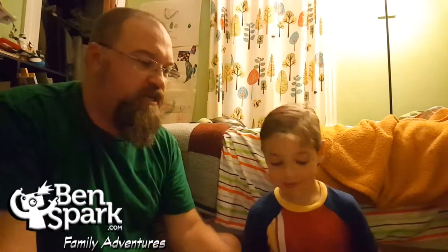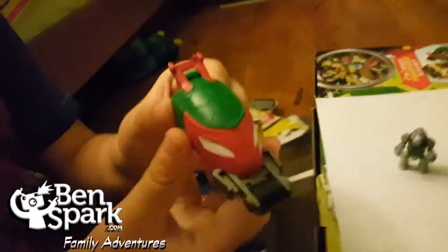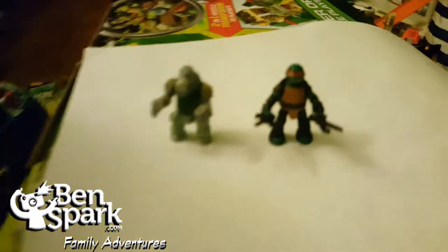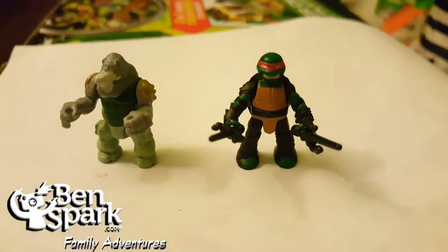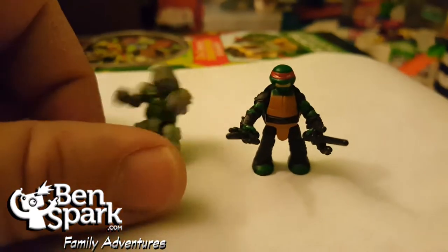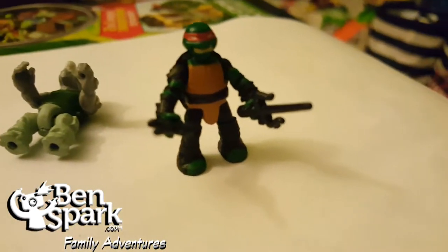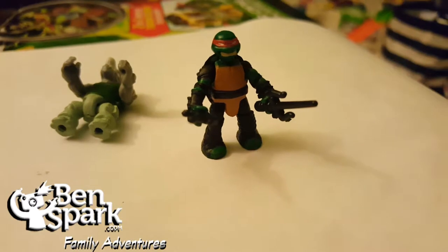So we're going to open this up first and show you what's inside. We'll do the small ones first because those are a little easier. Inside the package we've got the stealth bike. Andrew, why don't you show them what the stealth bike can do? There's enough space there where you could actually put one of these Micro Mutants in there. The Micro Mutants have really nice detail for something so small — I mean, these are really tiny. If you want to know how tiny, that's my thumb. They even have the weapons for Raphael, and they fit in his hand and everything.